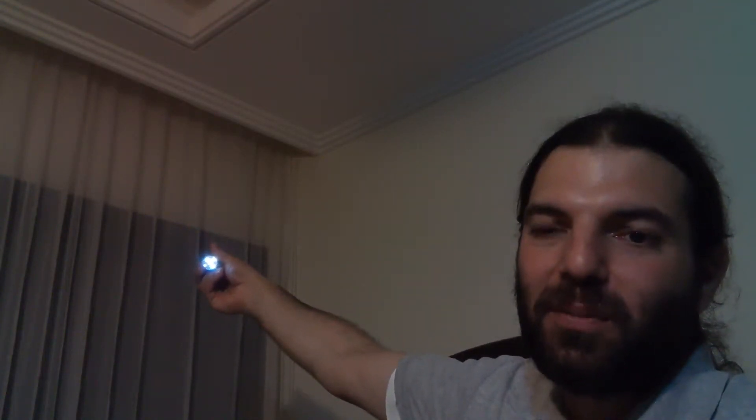You can have fun with your telescope at home if you can't go outside. This works if you want to test a stereo telescope as well.